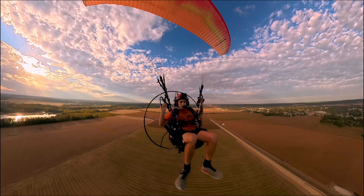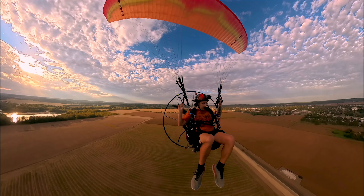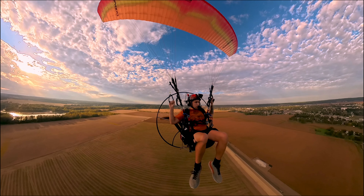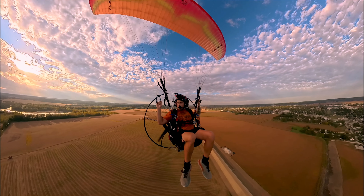So the video's purpose is to test out this camera, and that's what I'm going to be doing — test out the angles it can shoot, all the good stuff.